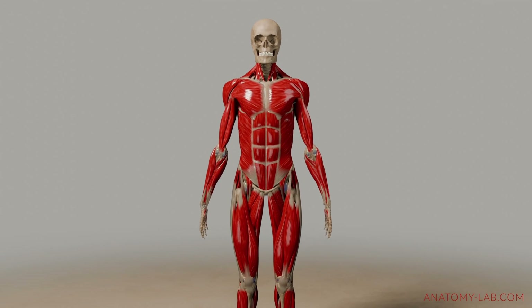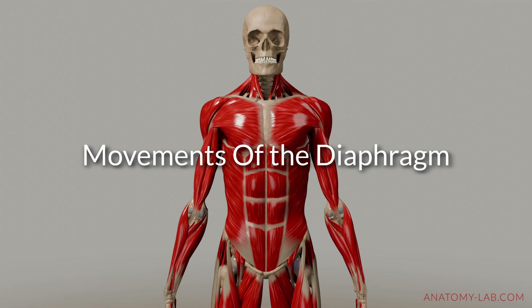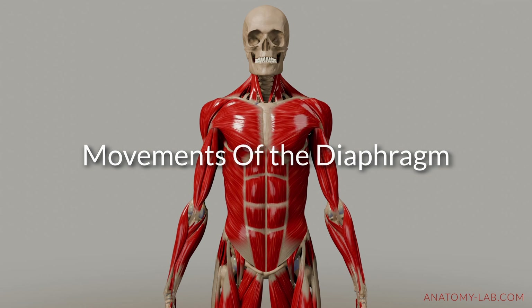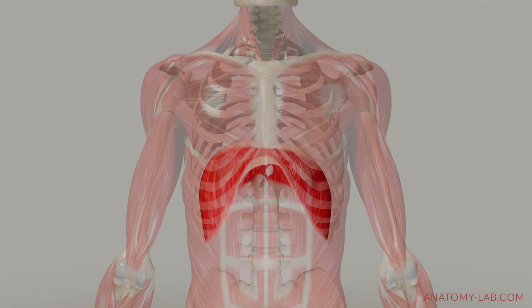Welcome back everybody inside the Anatomy Lab. Today we are diving into the fascinating world of breathing, focusing especially on the movements of the diaphragm and its supporting muscles. Let's take a closer look at how the diaphragm actually moves within our body.